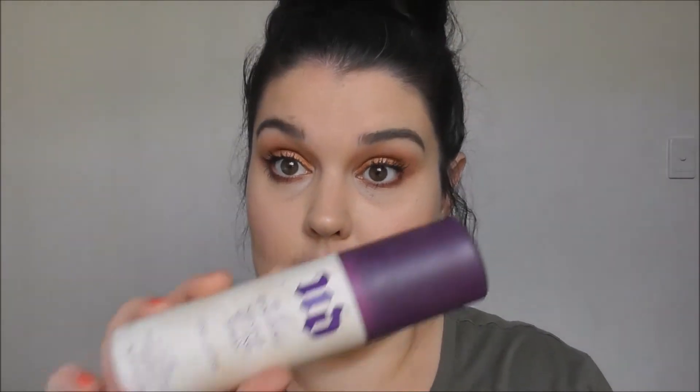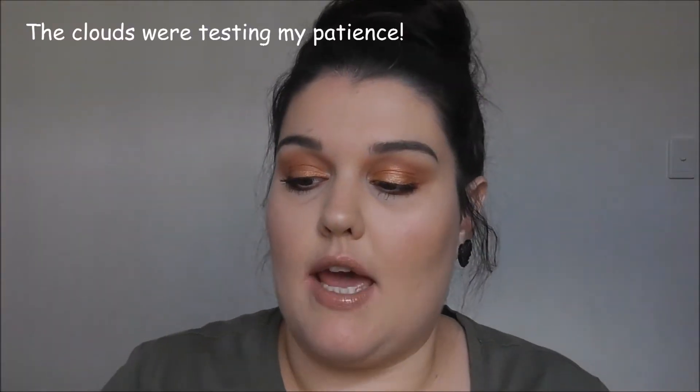Okay, all that's left is lips and setting spray and we're done. I'm going in with the Maybelline Color Sensational lipstick in the shade 725 tantalizing taupe. Putting lipstick on without a mirror is pretty easy and straightforward. On top of that I'm going to take the NYX Butter Gloss in the shade praline - it's just a bit deeper to darken that up. Final step: setting spray - back in with my Urban Decay All Nighter.